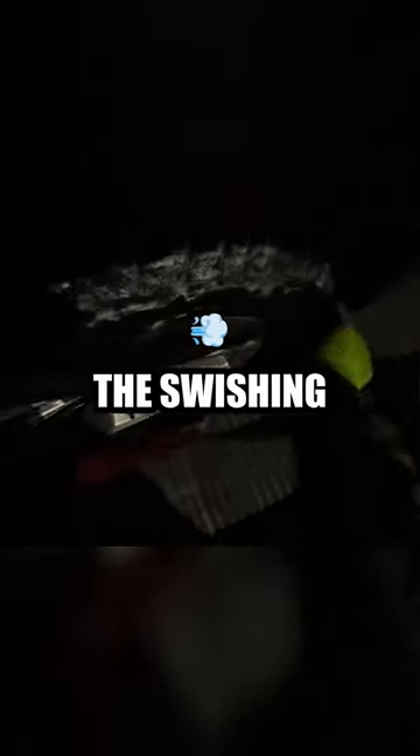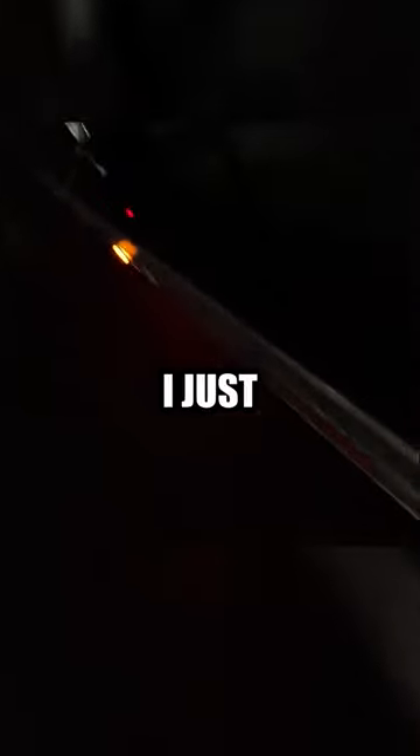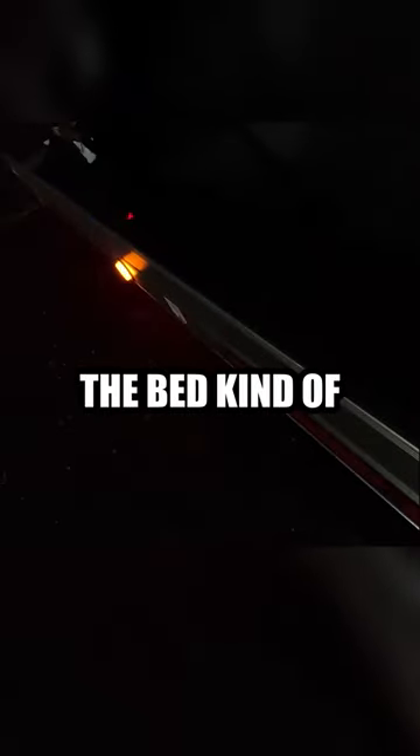My light died right in the middle of this. I just realized that I didn't turn on my lights for the bed.